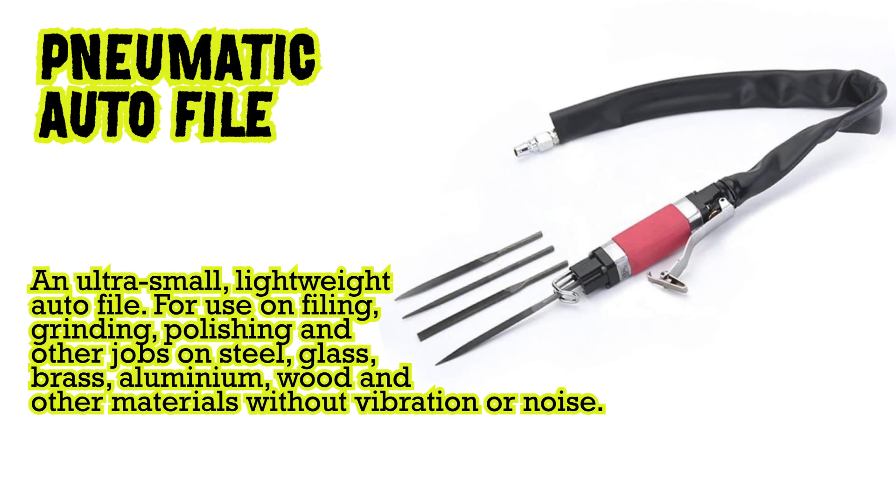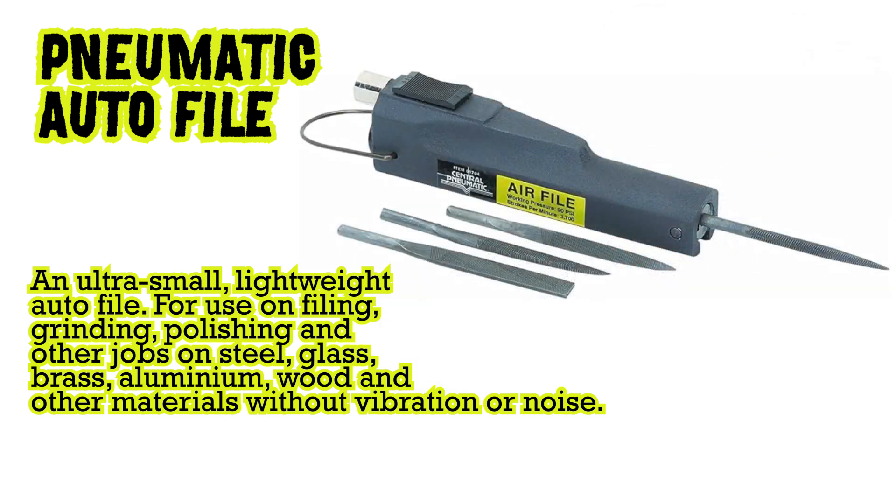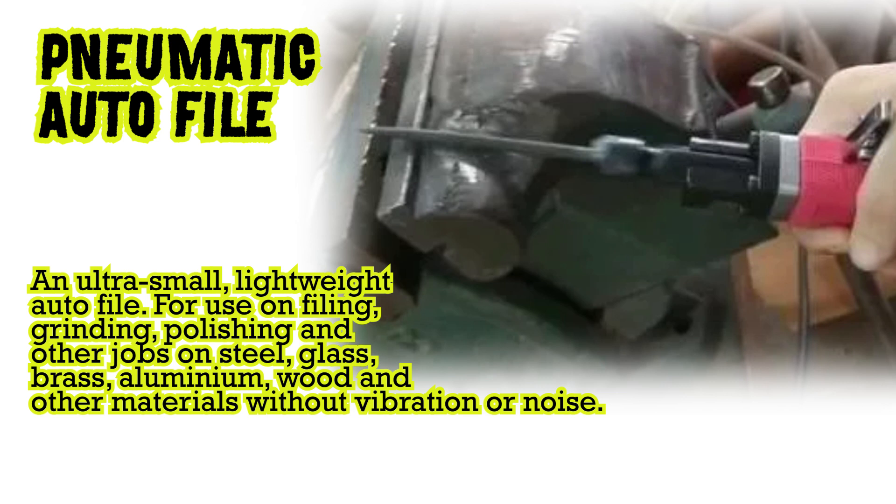Pneumatic auto file: an ultra small, lightweight auto file for use on filing, grinding, polishing and other jobs on steel, glass, brass, aluminium, wood and other materials without vibration or noise.